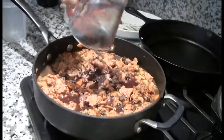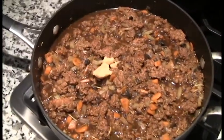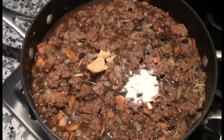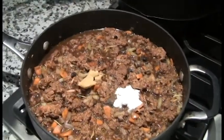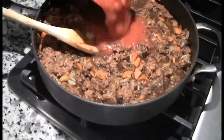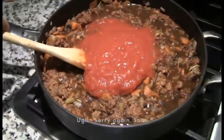Add one tablespoon balsamic vinegar. Add one tablespoon miso soy paste. Add one tablespoon agar powder. Add one tablespoon of soy sauce. Then mix well. Add 14 ounces of crushed tomatoes, then mix well.